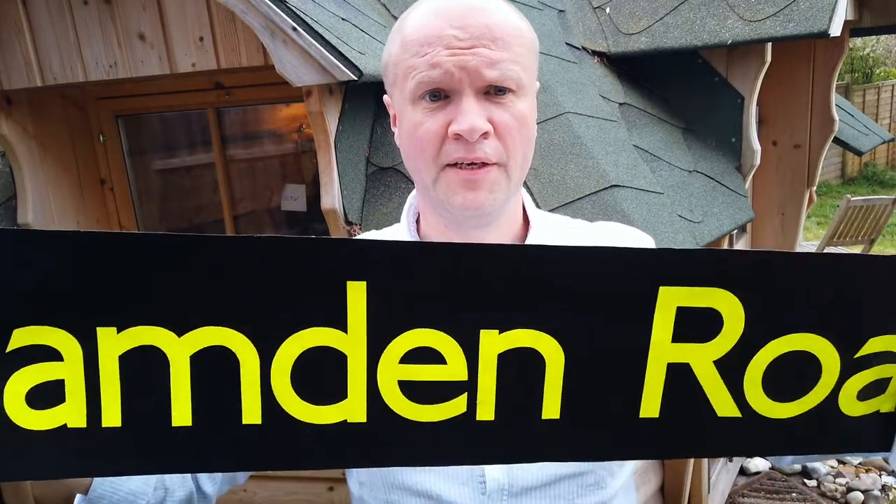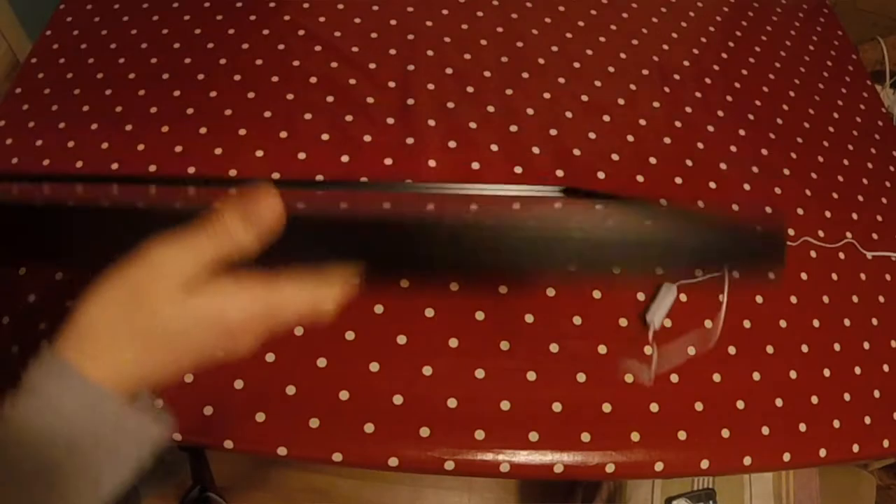I went onto eBay and found a destination that I wanted — it's a place very dear to my heart: Camden Road in London. It cost me about 15 quid. What people are doing is taking the big strips and cutting them into single destinations, so this was about 15 quid and I love it. I really wanted to work out a way of mounting it on the wall without breaking the bank. I spent ages trying to find the right frame and finally found it, of all places, at IKEA.